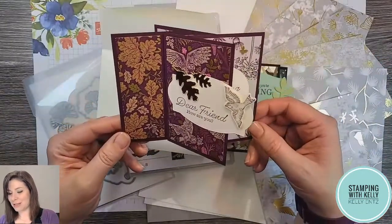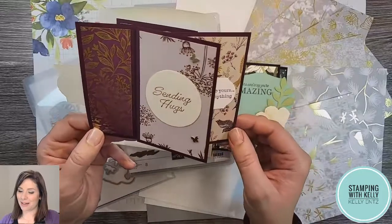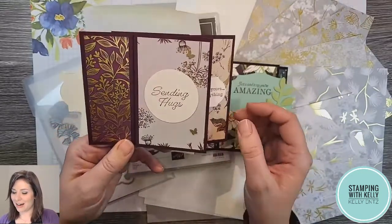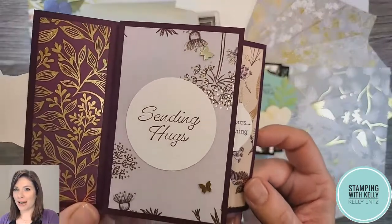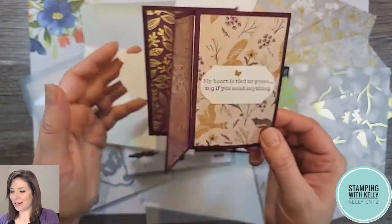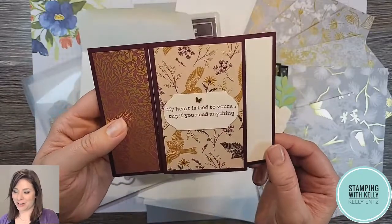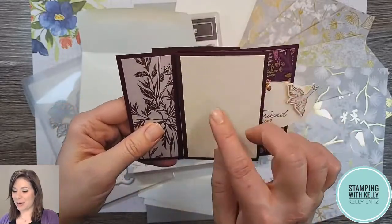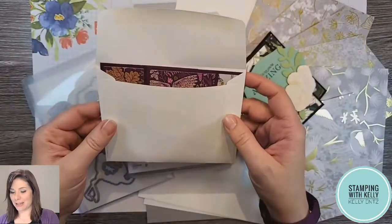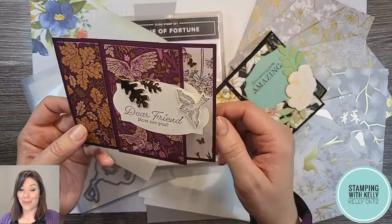I actually made a whole bunch of these as swaps — they can fit inside a regular envelope. This swap here was using a retired paper called Blackberry Beauty, and I made it especially for a very special friend of mine. I love the sentiments in it: 'Dear friend, how are you,' 'sending hugs' — we've got some of those beautiful new brushed brass butterflies on there too. Then going to the next little page: 'sending hugs,' 'my heart is tied to yours — tug if you need anything.' Isn't that special? The last panel is where I'll write my message.